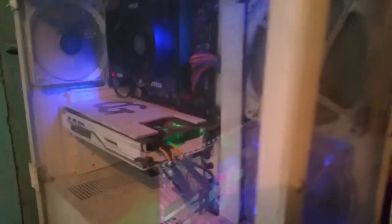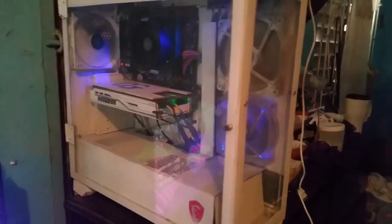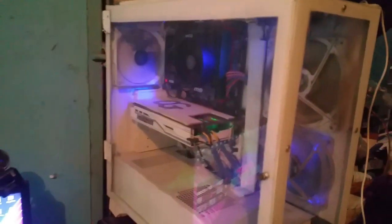As you guys can see, I made this case all by myself — I was inspired by it. At the back it's very dirty, look at that. So I'm gonna disassemble some of the parts, not all the parts but some of them, and let's clean up this PC and get it running nice.